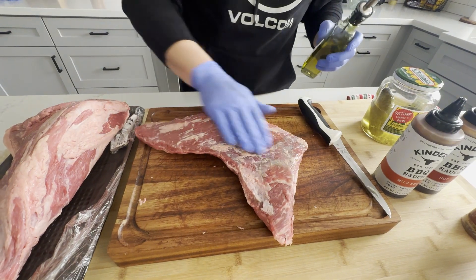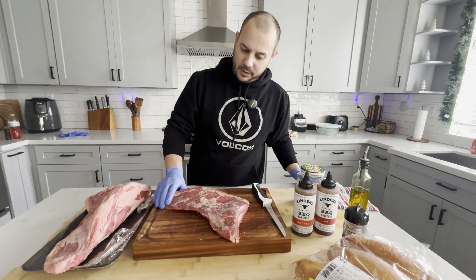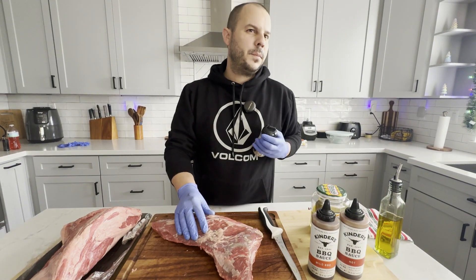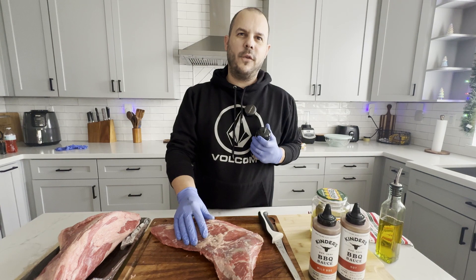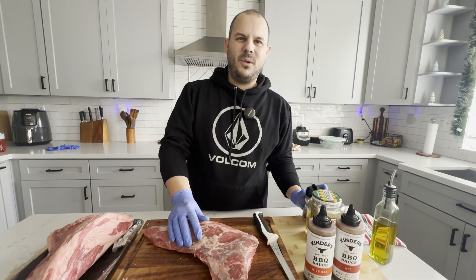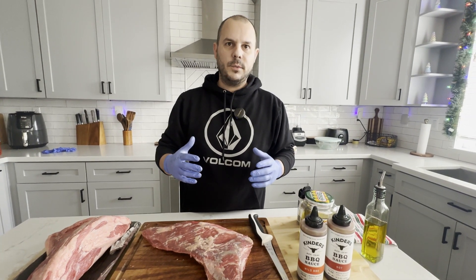Then I'm going to get it on the grill and probe it. I think I'll probably pull it today a little warmer than normal too, because I want it to chop easy. So I'll probably pull it at close to 140°F. I'll watch it and see, but I think that's the plan — bring it in, slice it, chop it, make some badass sandwiches.